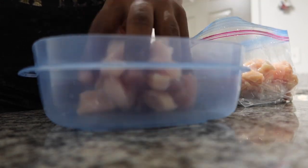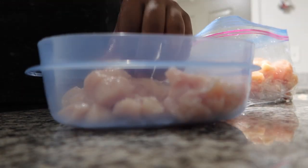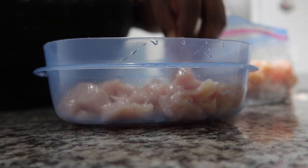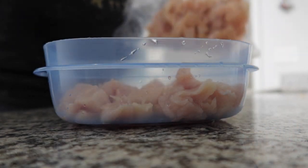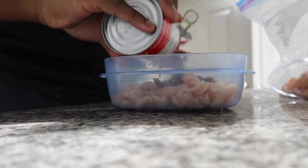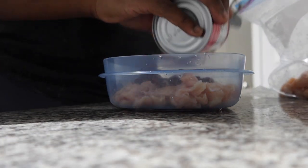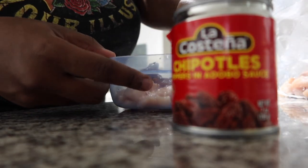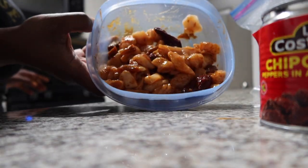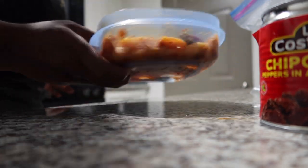The baby is currently asleep so I wanted to hurry up and do this chicken before he wakes up so I can clean and sanitize my hands and the kitchen before he gets back up. This is all the chicken — I'm leaving some regular and then putting a little bit of chipotle in adobo sauce on the rest. I can see the whole peppers in there and it's a nice reddish color. I'm gonna marinate these separately, and for the plain bag I'm just going to put a little bit of oil in there and season it up.